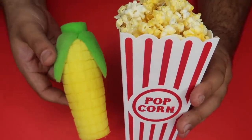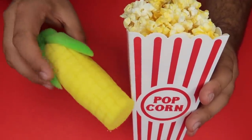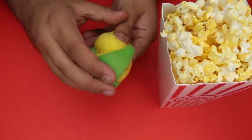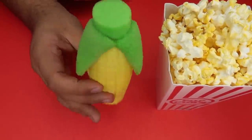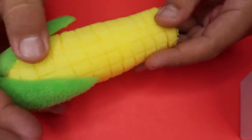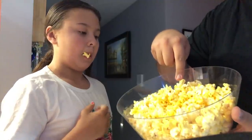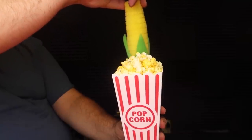All you need to pull this trick off at home is some popcorn and a sponge corn. Stay tuned — we're giving away this sponge corn on the cob to one lucky commenter. There's nothing tricky with the popcorn whatsoever. The secret is the magic sponge corn — it's completely made from sponge just like a sponge ball, cut into the shape of an ear of corn. It has green foam to act as the corn's husk and yellow to look like the corn. Compress it down, conceal it in your palm, then reach into the popcorn and produce the ear of corn — it looks like it magically appeared.